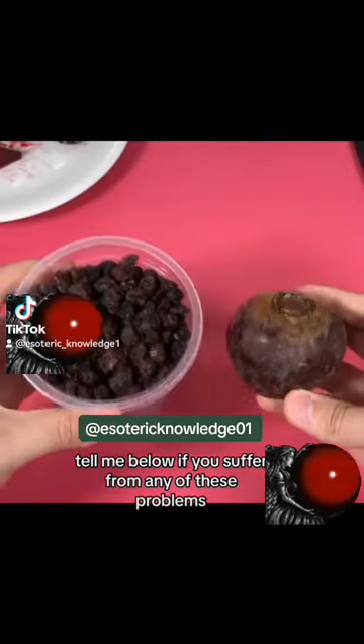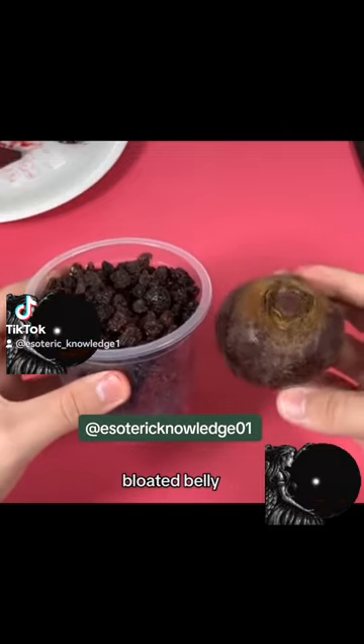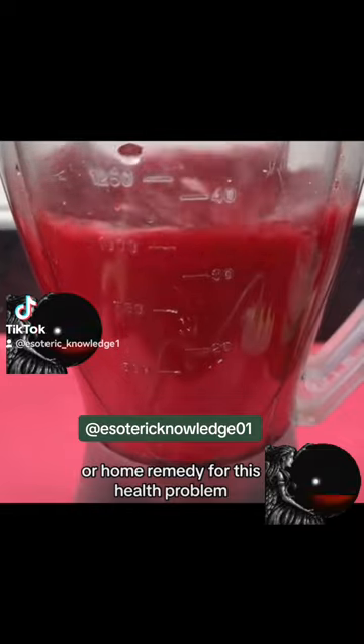Tell me below if you suffer from any of these problems: weakness, loss of appetite, bloated belly, constant headache. I also want to know if you are taking any natural or home remedy for this health problem.